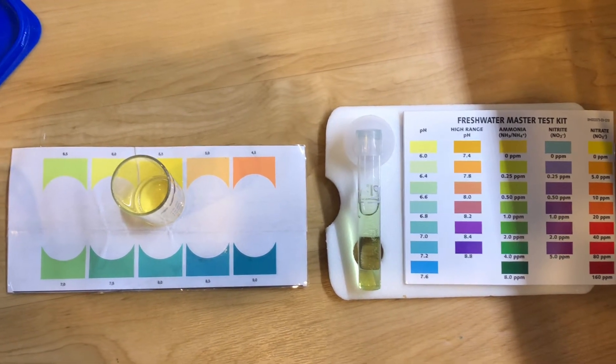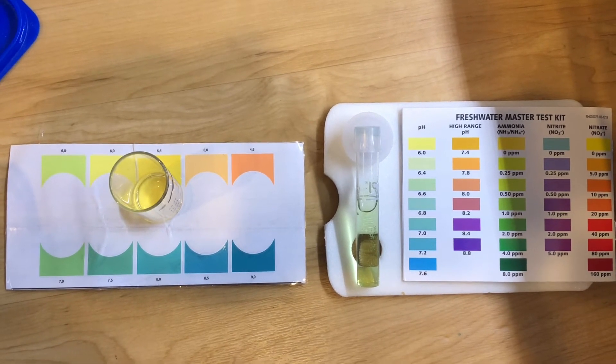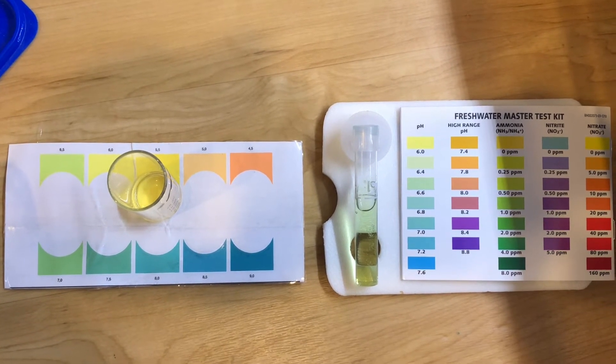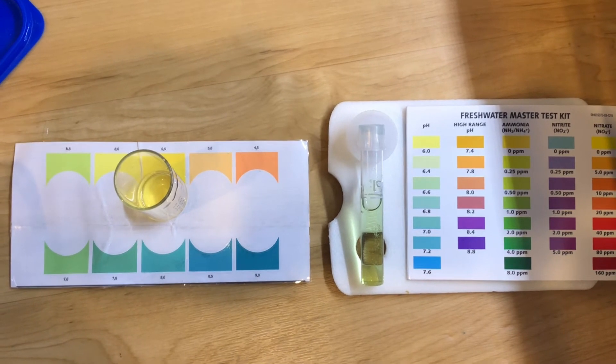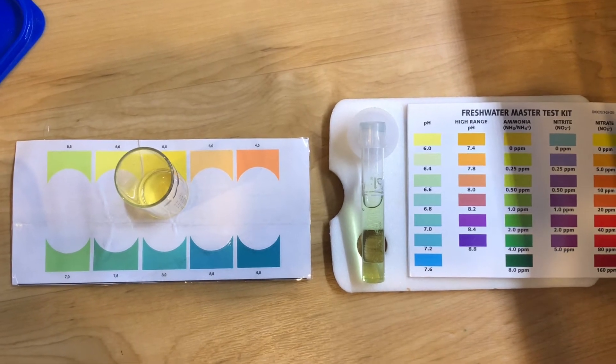On the right-hand side you see an API pH test kit, and on the left side you have the Sierra pH test kit.